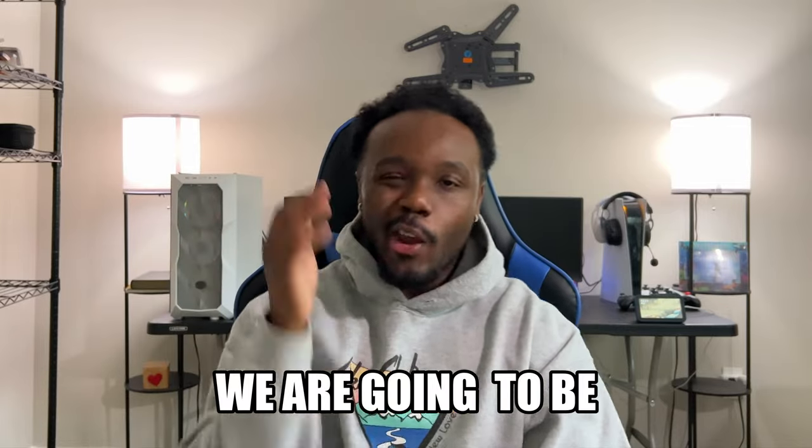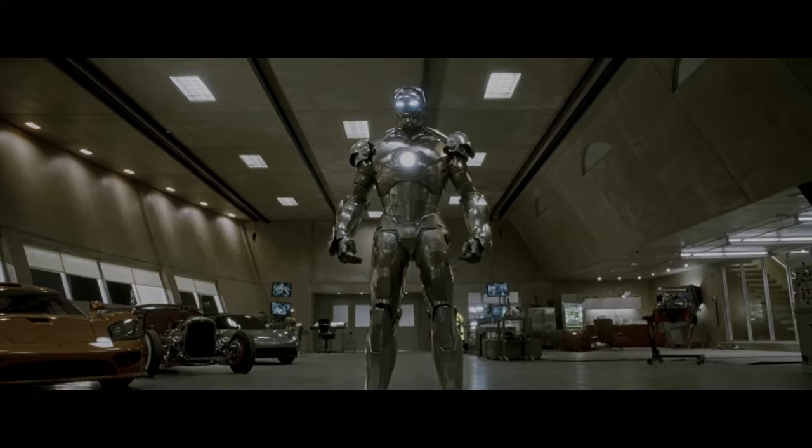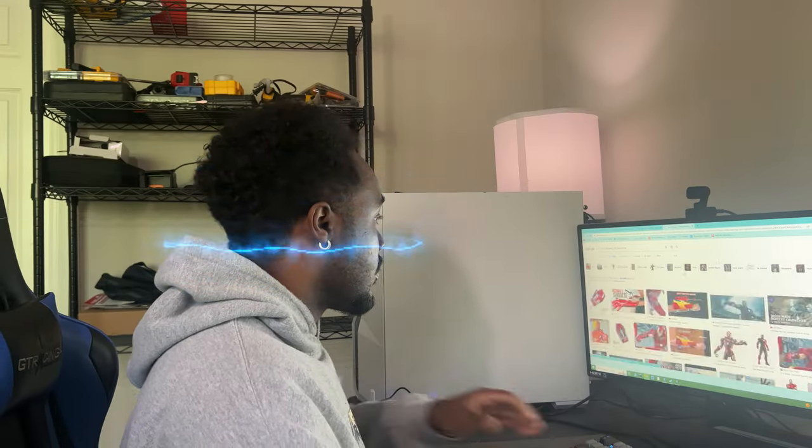Alright, so in today's video we are going to be making an Iron Man missile launcher that actually shoots. But as you guys know, there's been dozens, if not hundreds, of different versions to the Iron Man suit. So before we start designing or pinning any engineering plans together, we're going to search the web to see if we can find some type of inspiration, whether that be from the movies, the comic books, and even the animated series.